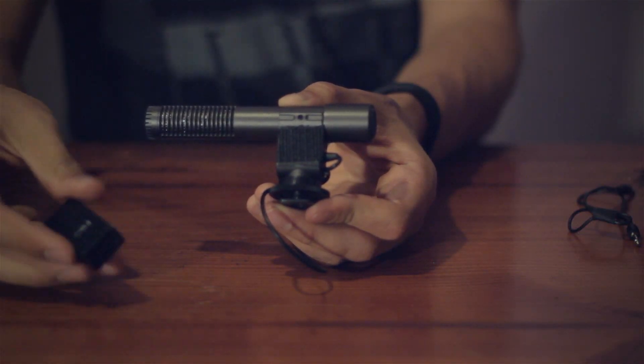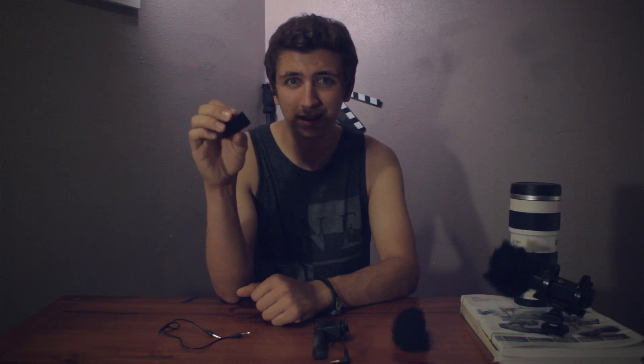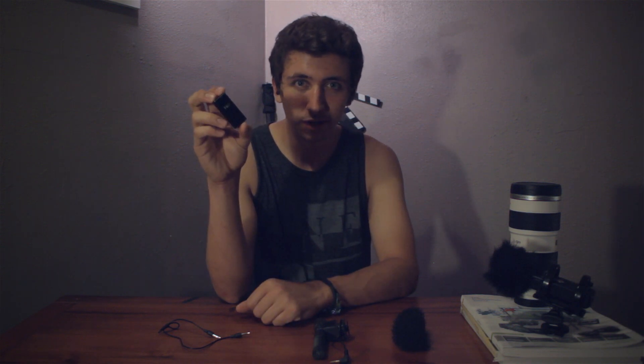One of the ways to get around that is to use something like this — the Fiio E3 headphone amplifier. This will run you about $9 on eBay. There are other models, but I like this one because it's small, compact, and it takes AAA batteries which are available pretty much anywhere. What this will do is amplify the signal from my mic, and that will go into my Canon T3i so I can adjust the levels and get the least amount of noise possible.